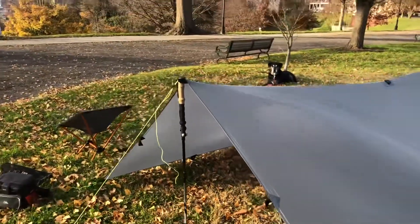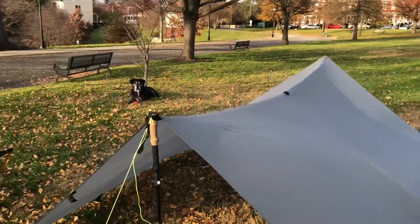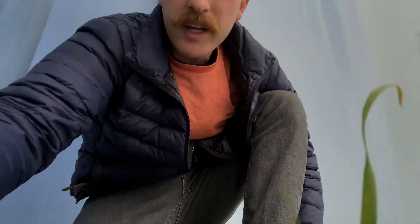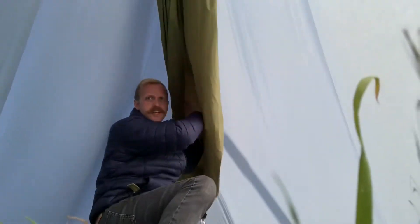Now I'm just going to sit back, hang out with my dog, drink a beer, and watch the sunset. Okay, so we are back out at the park a couple days later after letting the seam sealer dry. I'm laying in my hammock underneath my tarp and this will be the final portion of my initial review. I'm going to set the camera down so I can roll up my hammock and show you just how much room is underneath this tarp.